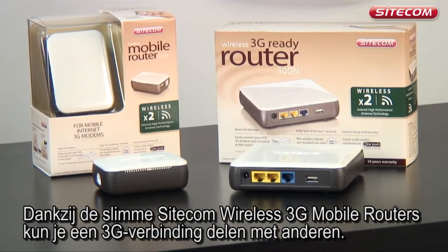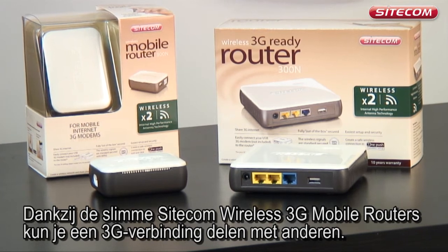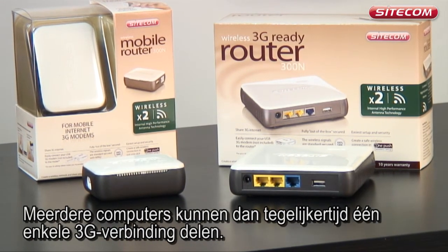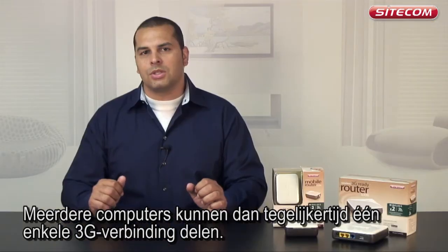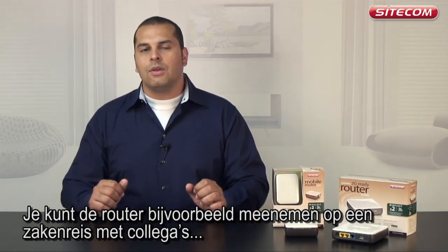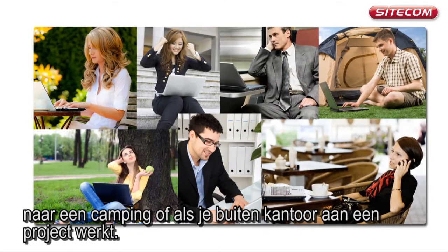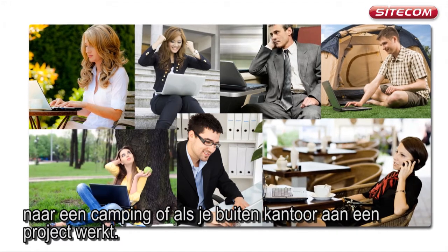Thanks to the clever Sidecom wireless 3G mobile routers, you can share a 3G connection with others. A number of computers can then simultaneously use a single 3G connection — for example on a business trip with colleagues, on a campsite, or when working on a project away from the office.